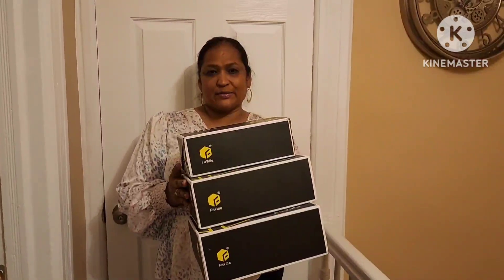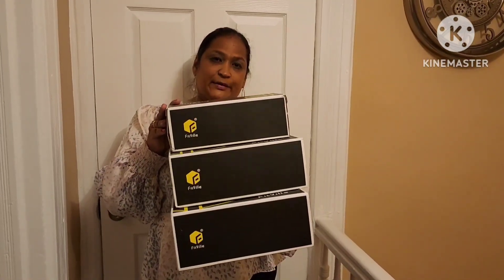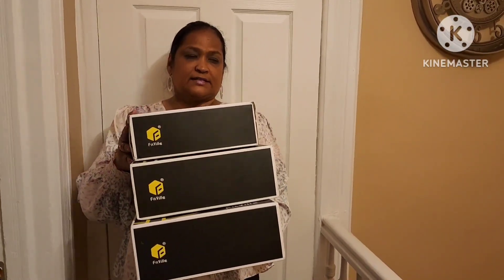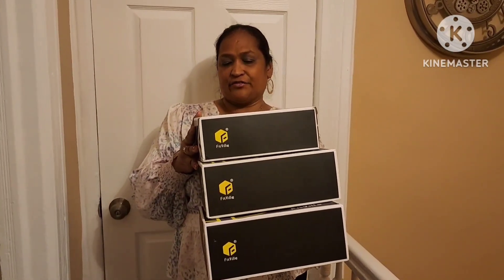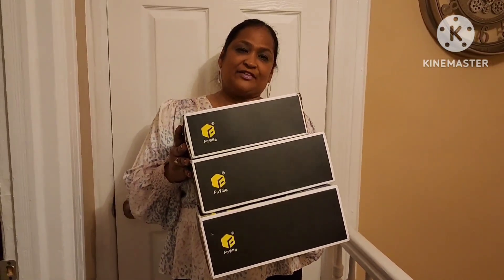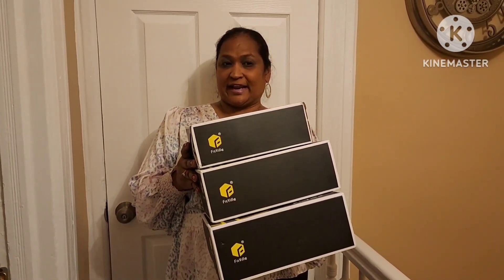Hello everyone, it's Pamela from Pamela's World and I got a Fitville video to share with you guys. Scarlett from Fitville reached out to me to do a review on her shoes, and I have done a review for her before and I love the shoes that I got.